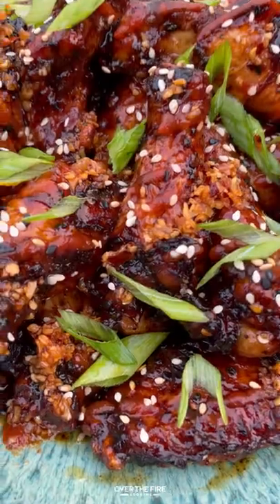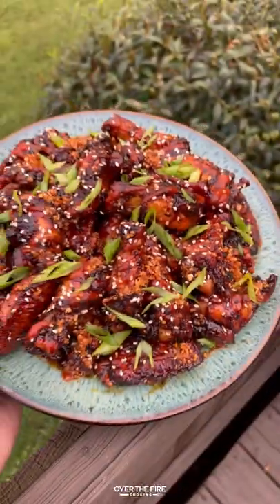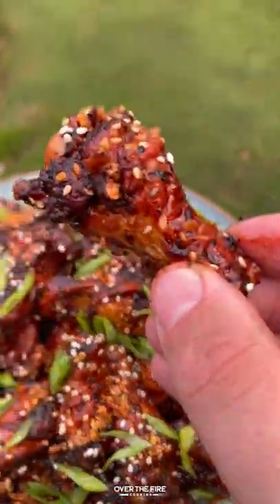Let's dive in. This recipe was so freaking delicious. Highly recommend it. You can go and find it at overthefirecooking.com or link below. Cheers.